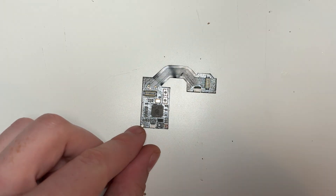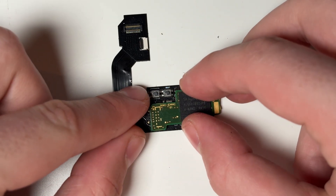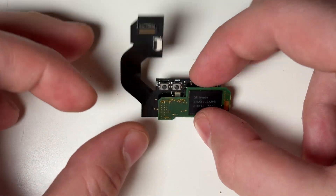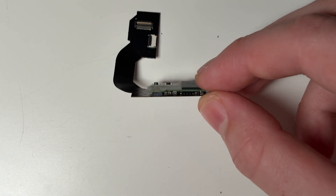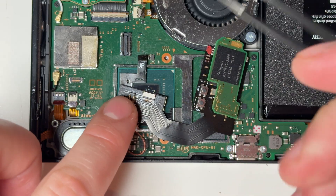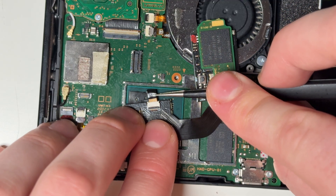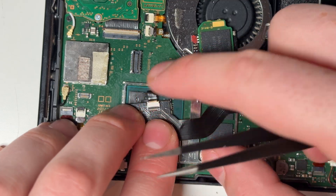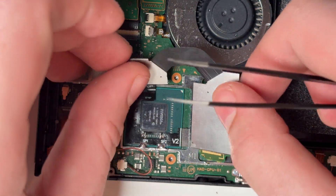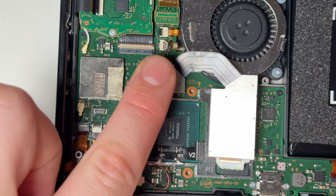The next step is installing the EMMC we removed earlier onto the modchip. This is as simple as ensuring that the orientation is correct and then pushing down the EMMC into the port on the modchip. Next we need to connect the flex cable to the modchip using the ribbon cable connector. To do this, place the modchip on top of the CPU and then push the cable into the connector, ensuring that the port release tab is pushed up. Once the cable's in, push the release tab back down. Now the modchip can be flipped over and we need to plug it into the motherboard where the original EMMC chip used to be.